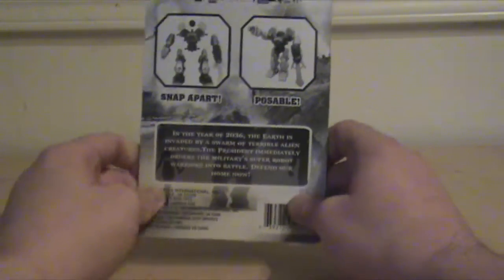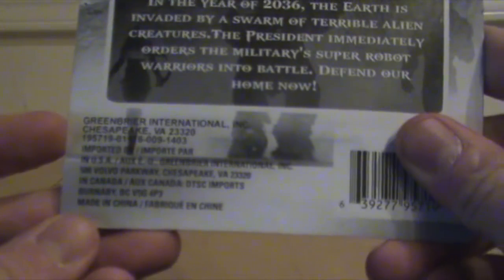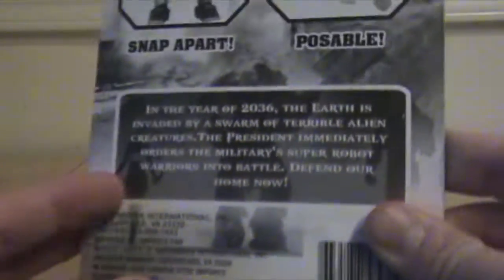Catching Fire. By Greenbrier International. And if you have, in fact, watched any of Stuart Ashen's videos, yeah, that probably sounds really familiar. Anyway, let's see how this terrible toy really is.